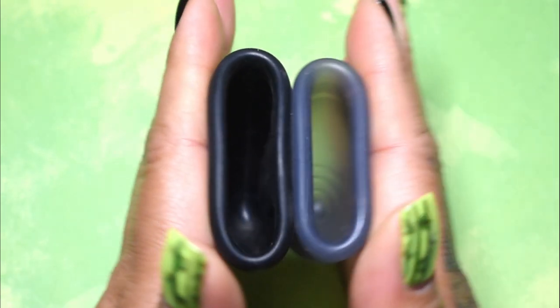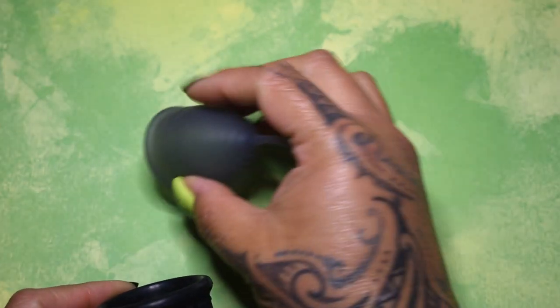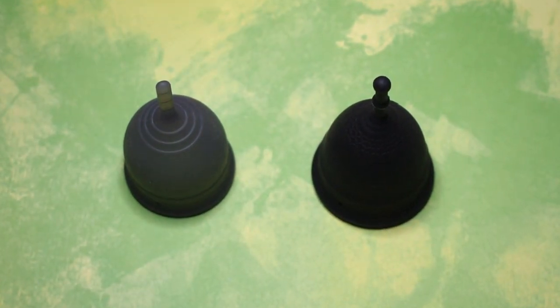Looks like this salt cup is just a tad softer. And that was the small salt cup and the large mermaid cup, both in the soft version.